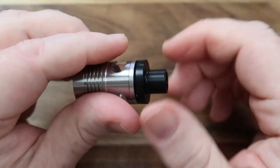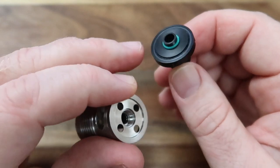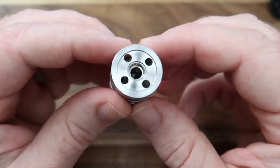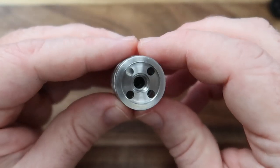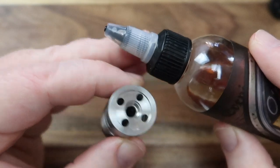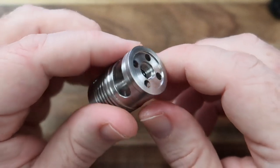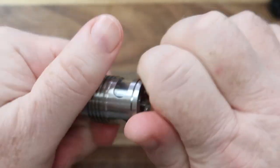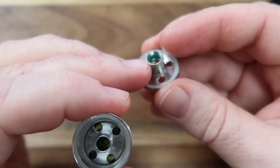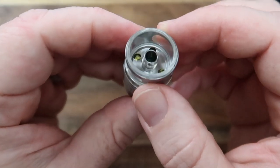First, let's take this top section apart. You unscrew the drip tip — it's got these cool little green O-rings on the base and a clear O-ring around the top. This gives you access to the four fill holes. Could be doing with a little bit larger, I think — I prefer a somewhat larger hole, but that's a personal preference. You can then unscrew the top section, which comes out with an O-ring in there as well. They've really gone hell for leather on making sure this doesn't leak.